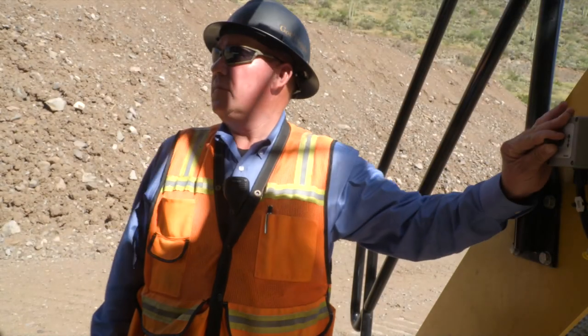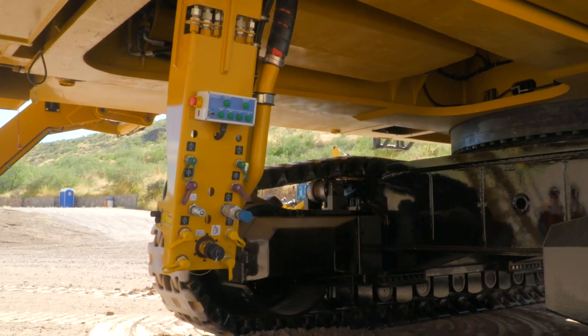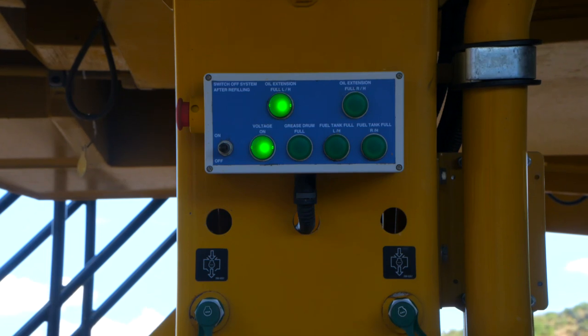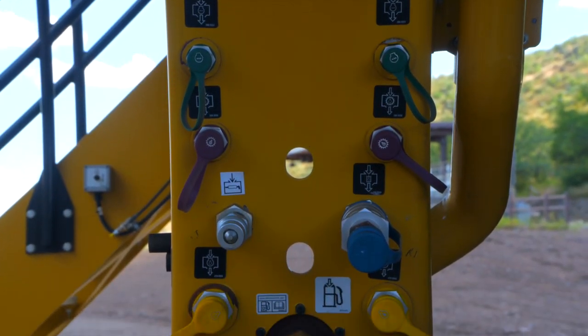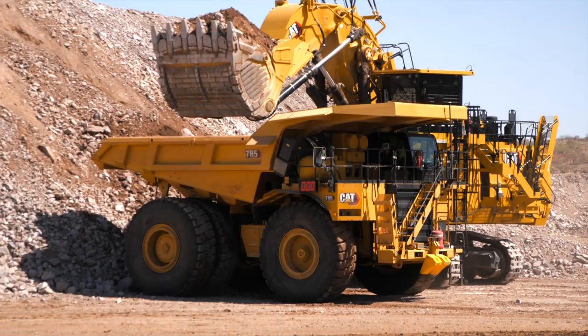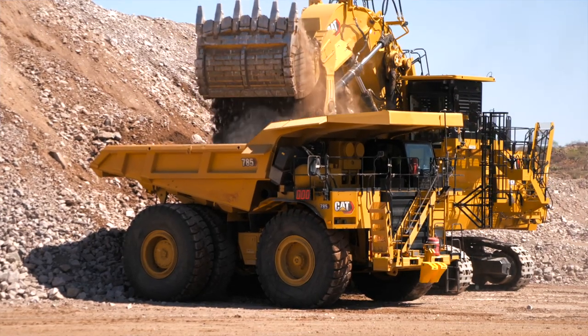This is our ground-level retractable service station, which is designed to provide operators and service staff easy and comfortable access to all machine fluids. This includes coolant, hydraulic oil, gearbox oil, grease, diesel fuel, and engine oil. This feature improves the speed and efficiency of service to get the machine back up and digging as soon as possible.